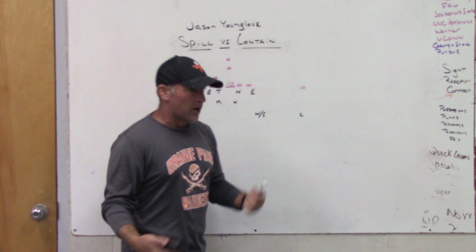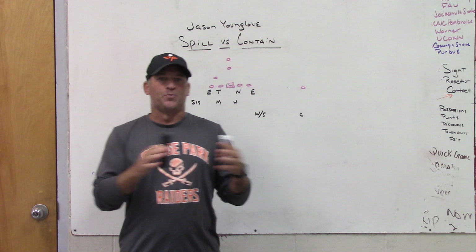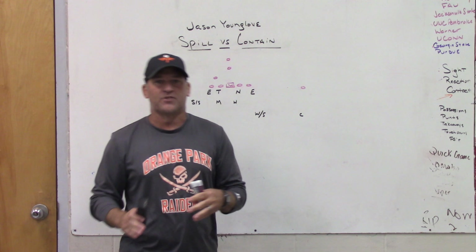Jason Younglove wants to know pros and cons versus spilling or possibly being an up-the-field or contained player. Spilling is more of a team scheme type of deal where you have to have guys that understand what you're trying to do.